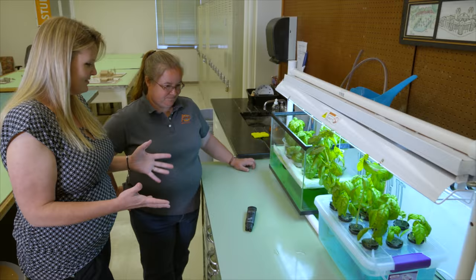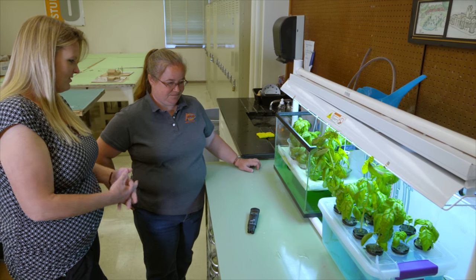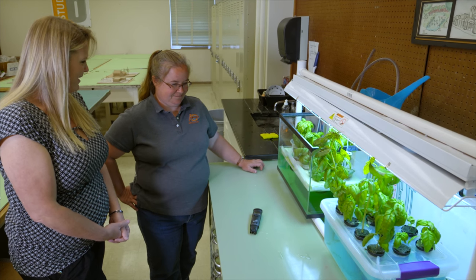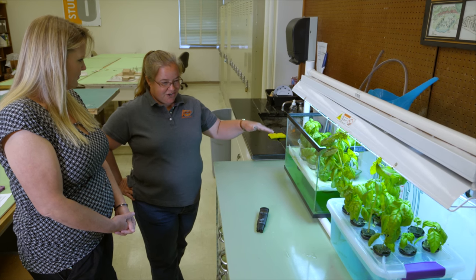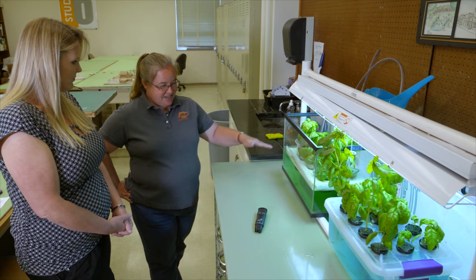Plant roots need air — just like if you have a puddle in your backyard, whatever's in it might drown. They can be in water, they just have to have air added. That's what the air stones are doing.